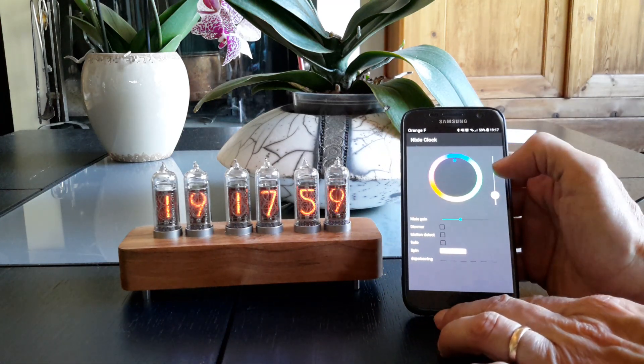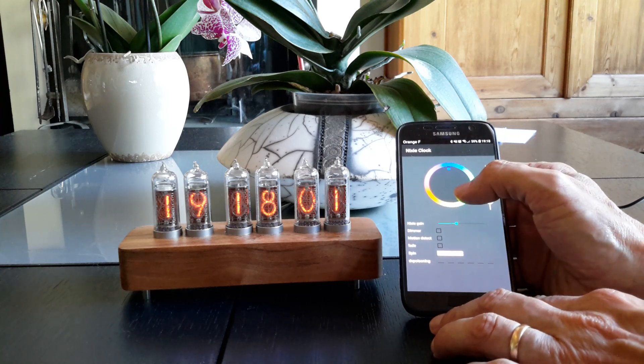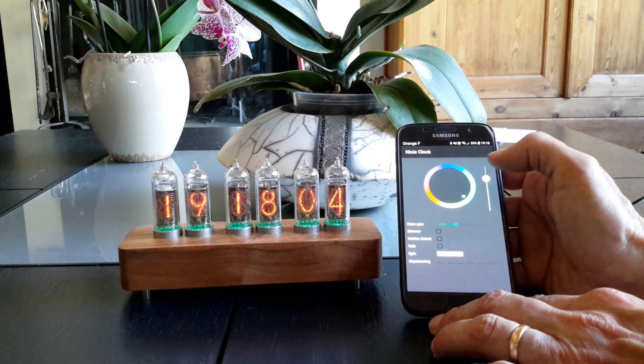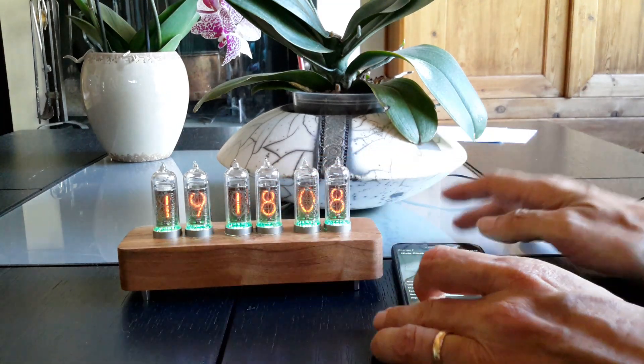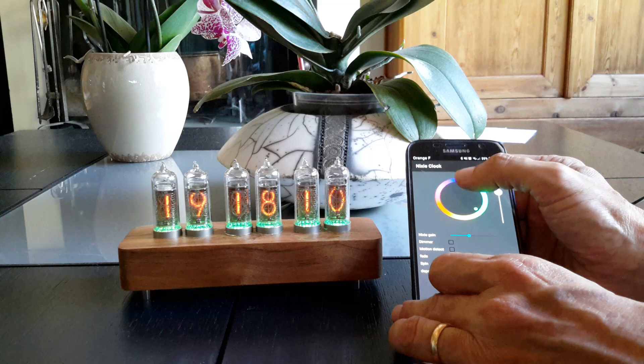For example, you can change the color of the NeoPixels. We have added NeoPixels just under the tubes, so you can change their color.